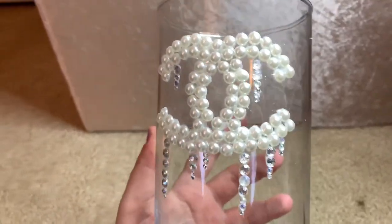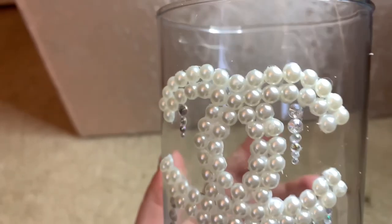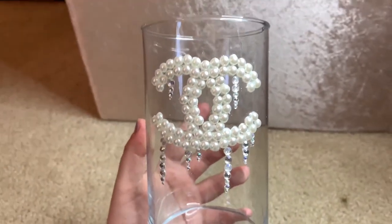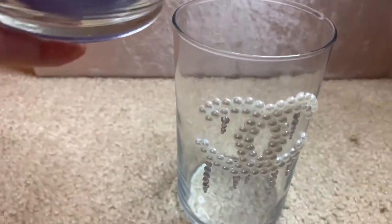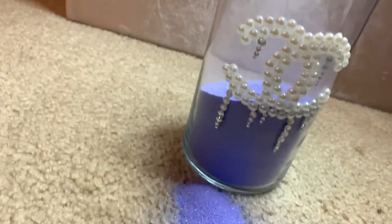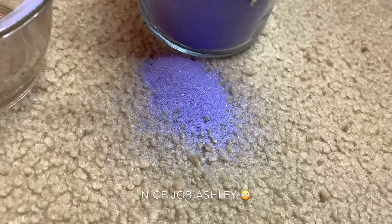Alrighty guys, we are almost done. I ended up not writing Chanel because I didn't have enough pearls, but if you want to I think that would be so cool. Now we are just going to add sand — you can add whatever you want but I picked out some really cute purpley, sparkly sand to hold the brushes in. Also don't spill the sand on the carpet, it's really hard to get out. Just a quick tip.